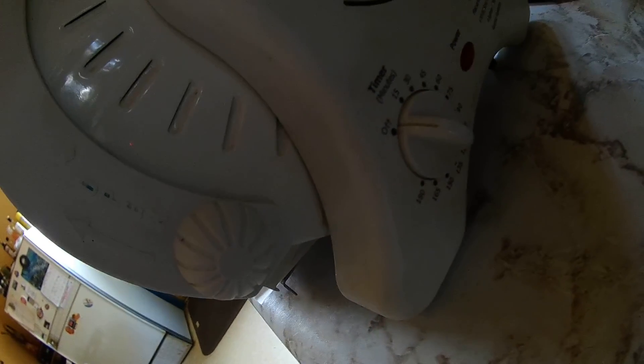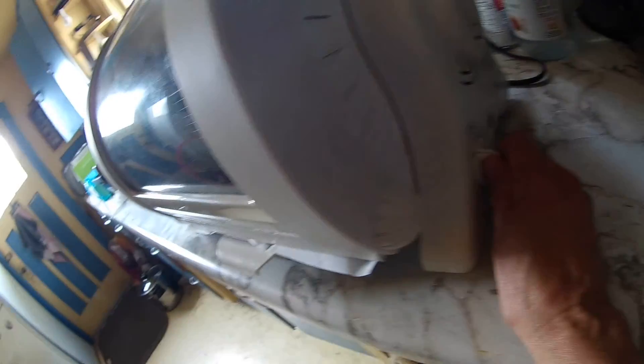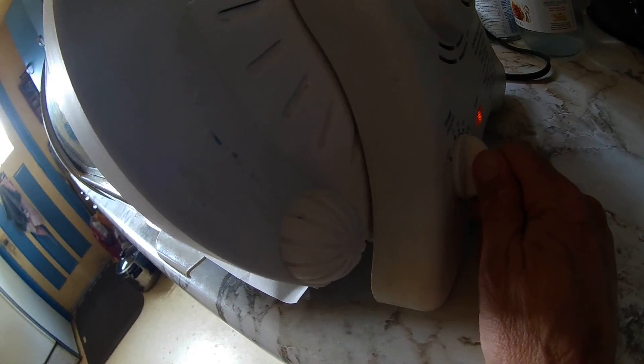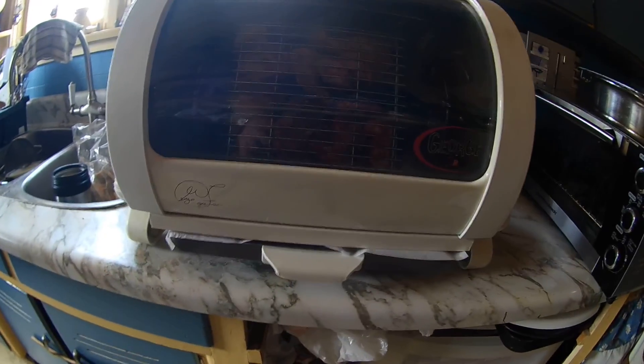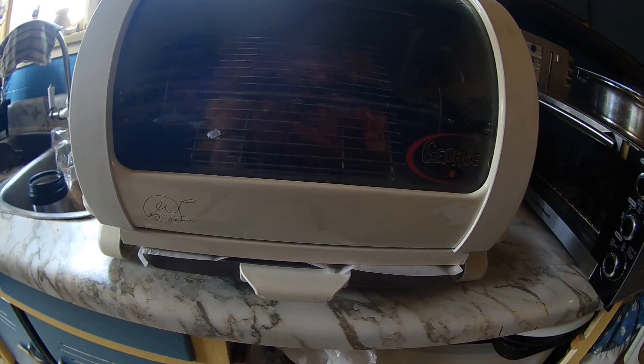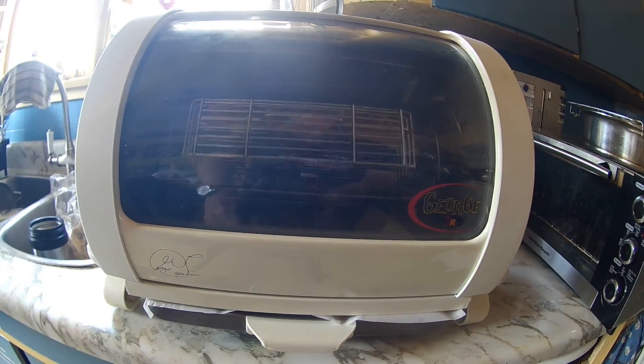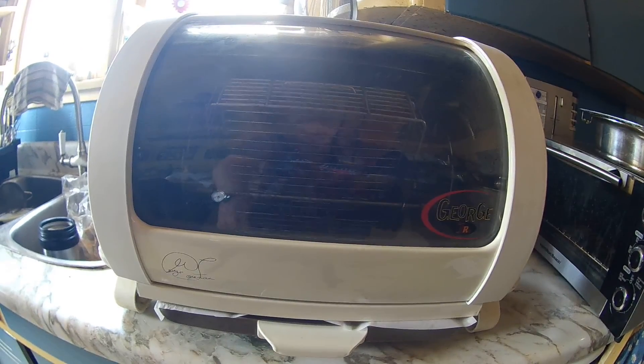As you can see, there's the timer there. I'm going to turn it on for about 35 minutes, and then have the rotisserie going the other way. Once it stops, you turn it back on again and it'll go in the other direction.